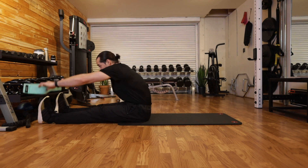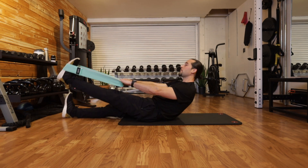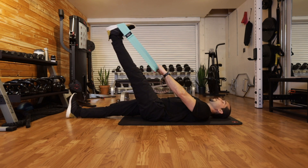Alright guys, so what we're going to do is add in a little active stretching at the end of the circuit. Take a band, throw it around the ball of the foot, lay back, and try to keep both legs straight and see where you can get to.